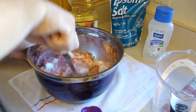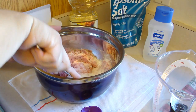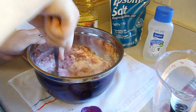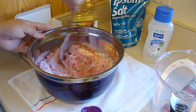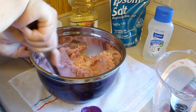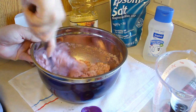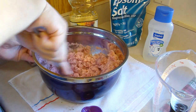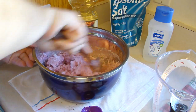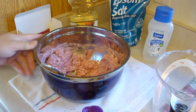Meanwhile, I found a pretty jar and I'll put it in there because we'll just use about a handful at a time, so this should last a while. Let me go get that cookie sheet — I'll lay this all out and I'll be back.